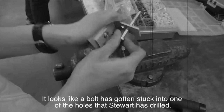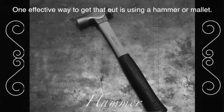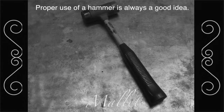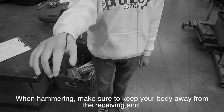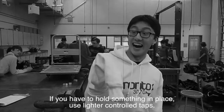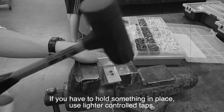It looks like a bolt has gotten stuck in one of the holes that Stuart has just drilled. One effective way to get that out is using a hammer or mallet. Proper use of a hammer is always a good idea. When hammering, make sure to keep your body away from the receiving end. If you have to hold something in place, use lighter, controlled taps.